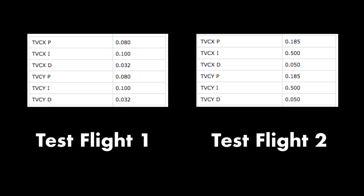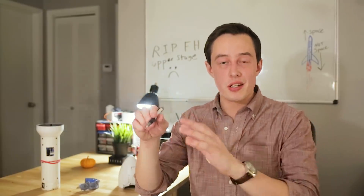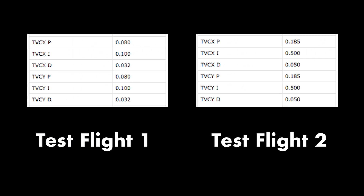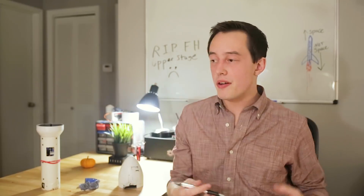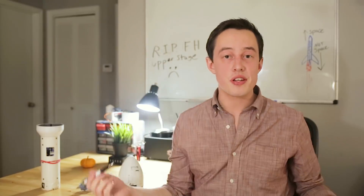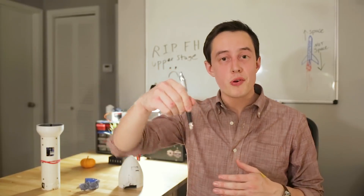And when the orientation changed, it would try to correct in a more strong way. One of the biggest changes that I made here was increasing something called the I-term in the PID controller. Now the I-term deals with error over time. So say you have a small misalignment in your thrust vectoring mount off the pad — things are not completely straight up and down, so you're not firing the motor through the center of mass. The I-term is going to look at that misalignment and then try to add to it and make sure that we can bring that motor back to center.